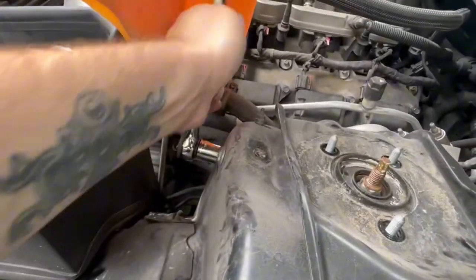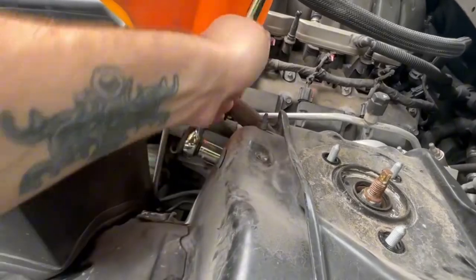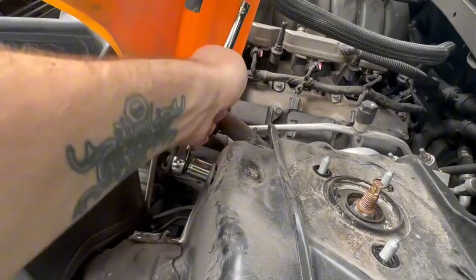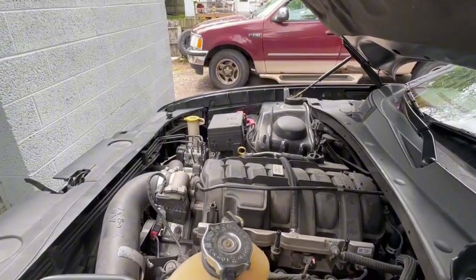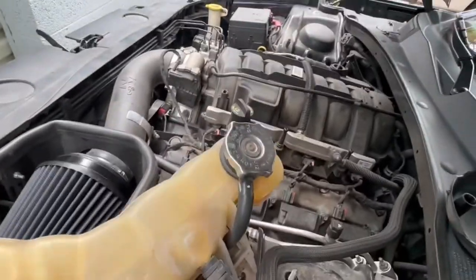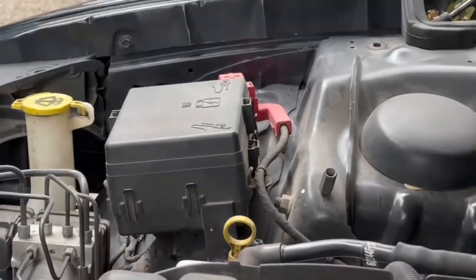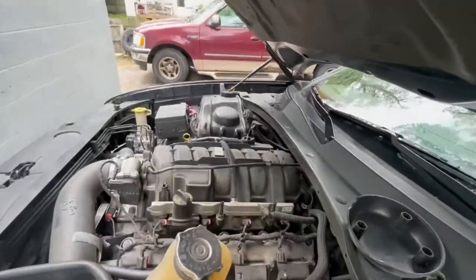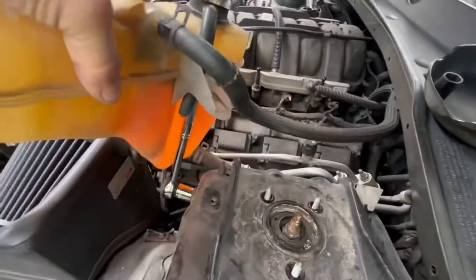Now of course with Dodge, everything is going to be complicated. This one's going to be pretty easy to get. The one in the back, I'm still trying to figure out how I'm going to get that one off. Over there, that one you've got to remove the fuse box, and then there's another one that's right back there. It's going to be a pain to get, but I'm going to try.